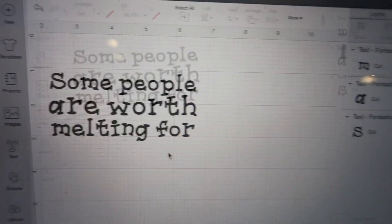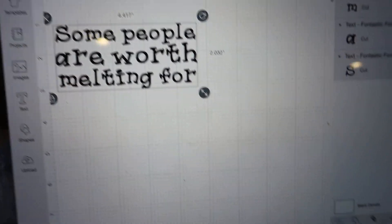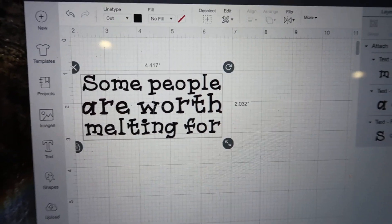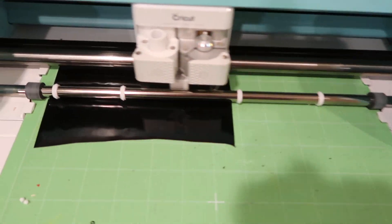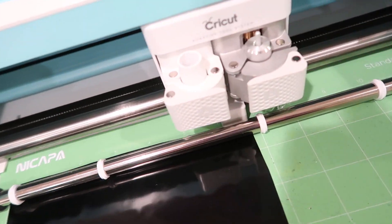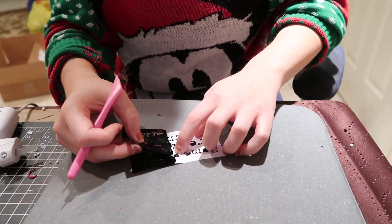Next I'm using my Cricut to do the 'Some People Are Worth Melting For' text. I'm going to highlight it all and attach those letters together so they cut as one single cut instead of six different words all across the place. If you don't have a Cricut or a die cutting machine, you can always use paint markers or paint it on any way you want. I just find it really easy using the Cricut and it's obviously very professional looking, but you could do it any way that you want.